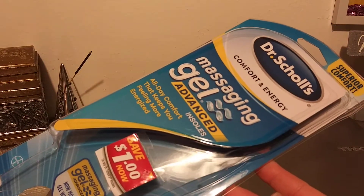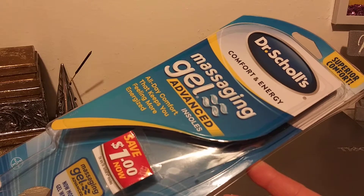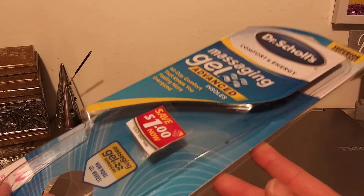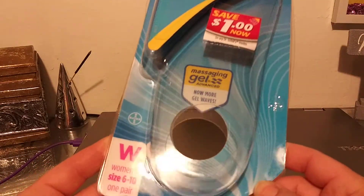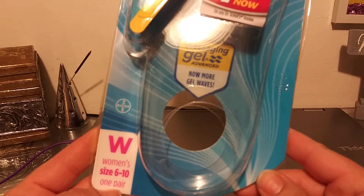I wanted to review these Dr. Scholl's Comfort Energy Massaging Gel Advanced Insoles. I got them for, I think, $10 or $11. I got the Women's Wide 6-10, one pair.